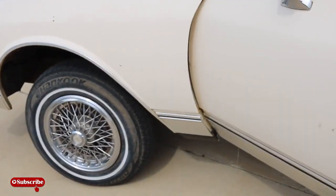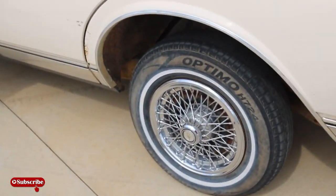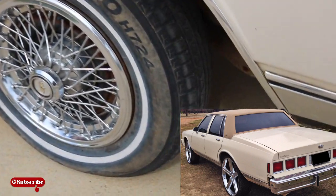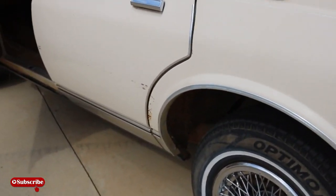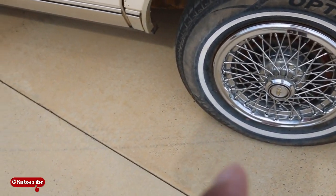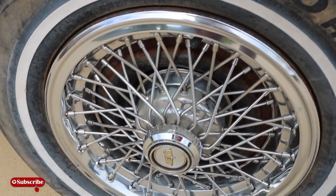I did it the stupid cheap way and just threw a block under there and a block under there because I had 26s on it at the time. If I can find that picture I'll put that on there. Your boy had the IROCs - I don't care what nobody say, if you had IROCs back then you was that dude. I still got these on one side and not the other - I don't know what I was doing.